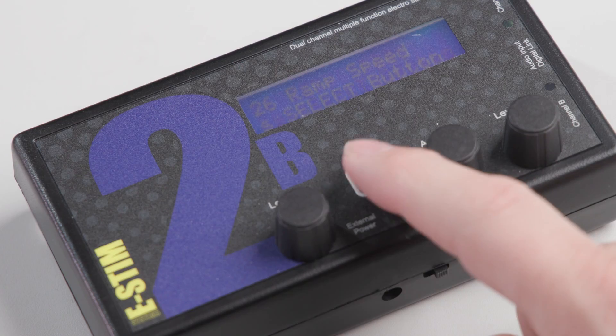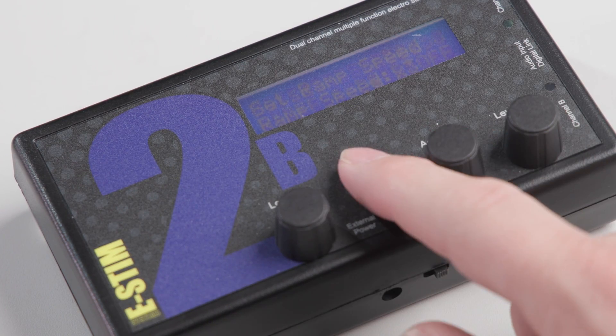Some modes now have what we call ramp control. This controls the speed of increase in the setting of each mode. Again, this allows you to tailor the individual programs of the 2B to your needs.